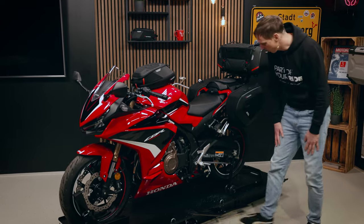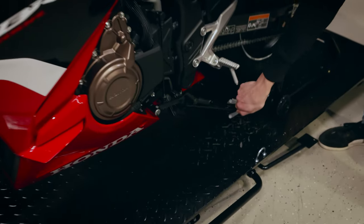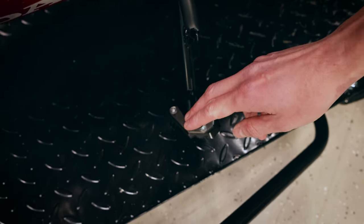So we have different products for the CBR500R. This is a side stand foot extension and this helps you to park your bike even on rough ground.